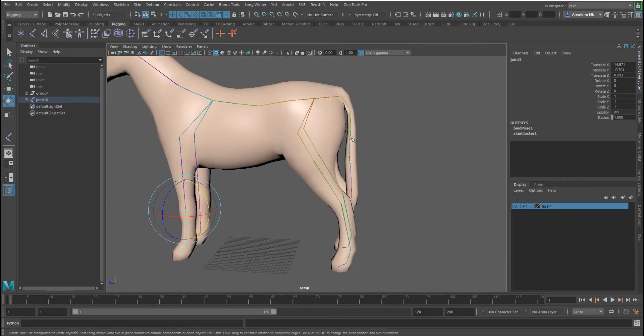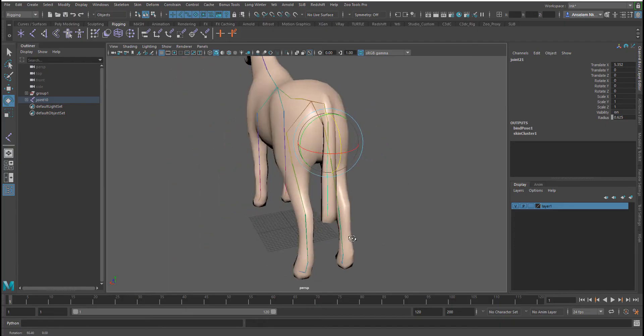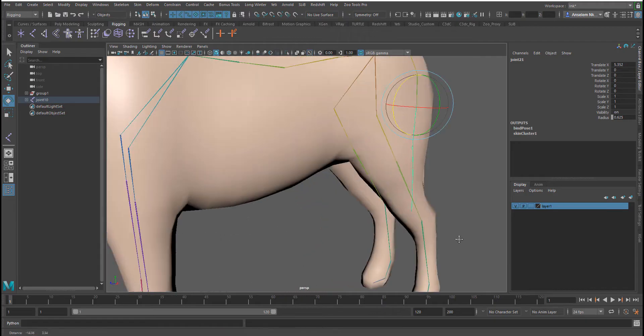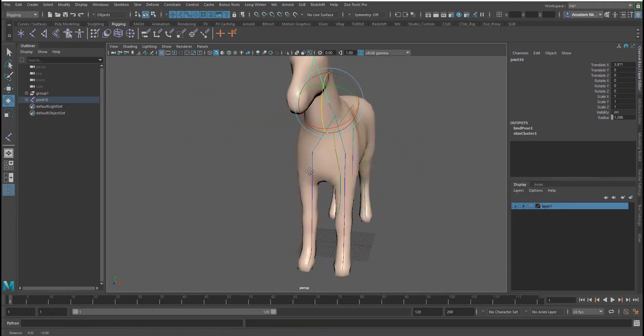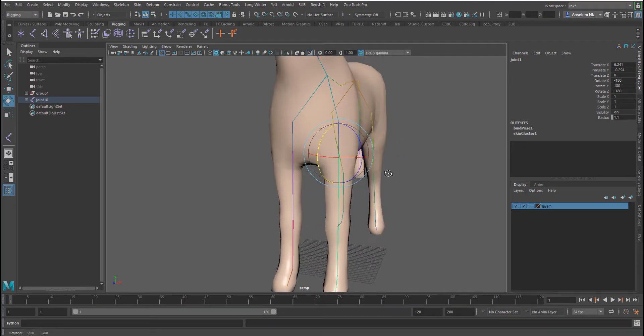Now we can select a joint and do a simple rotation to test it — the mesh deforms as expected. The same thing happens with other joints. From here the next thing you'd really want to do is come in and start painting your weights, which I'll show you in a few minutes. These joints are working properly, so we don't need to paint weights for those.